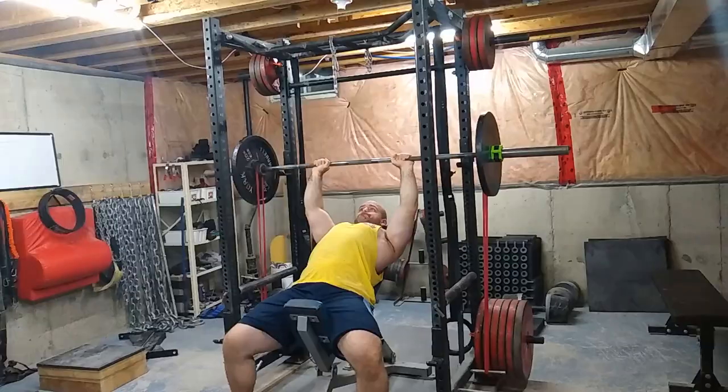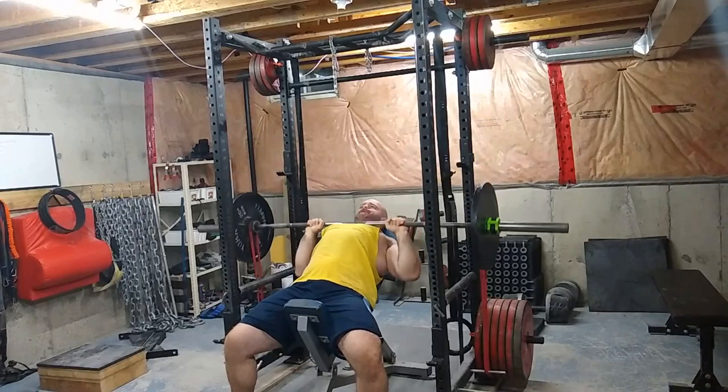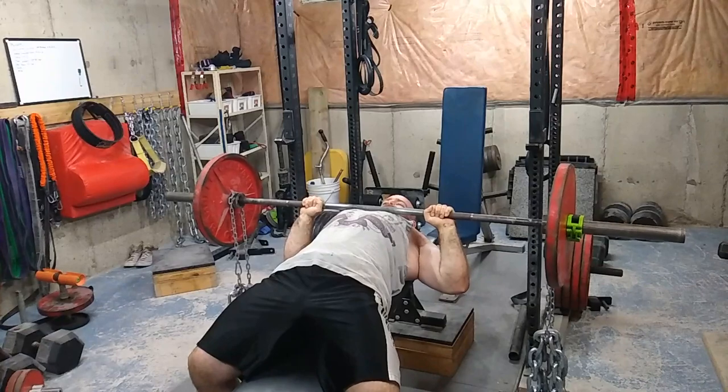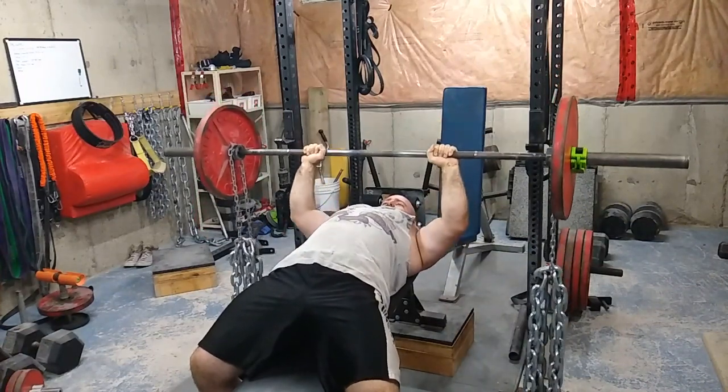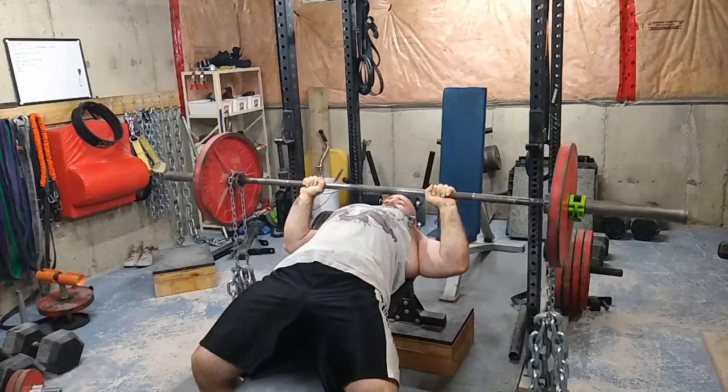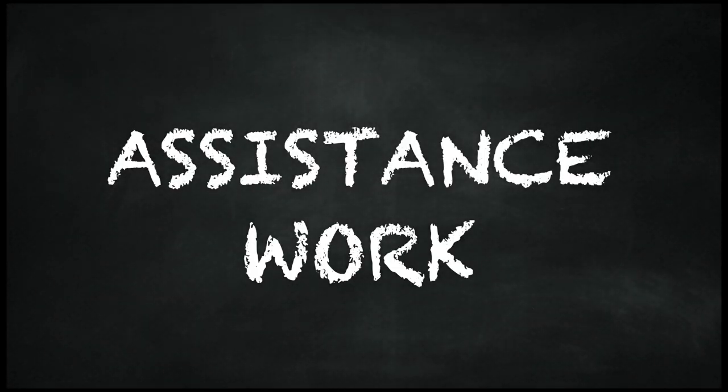Then you could do incline bench. There was a phase where I was doing nothing but incline bench for speed, which can be very good for athletic performance. And then there was a point in time where I experimented with slow negatives off a low incline, like you see in this video. So experiment a little bit with your speed work and rotate some things in.